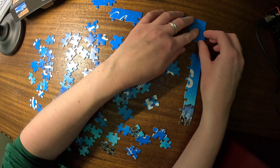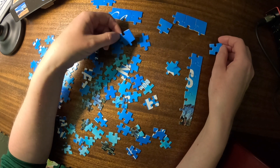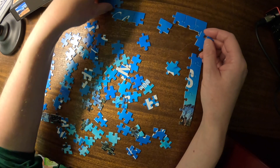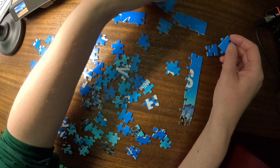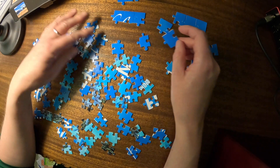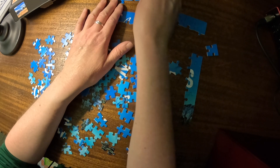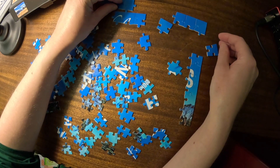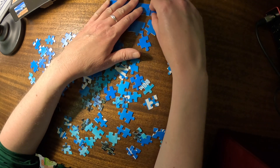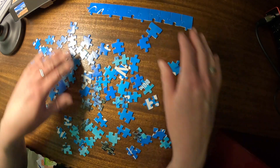Does that go there? No. I think I am missing something. Unless this goes... no, it doesn't. And that goes there, okay. And that goes there, okay. And that goes there, okay. There we go. And the letters are over there.